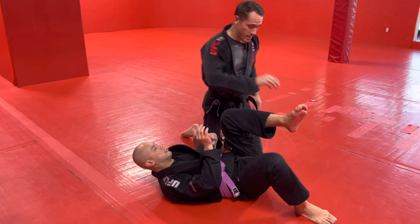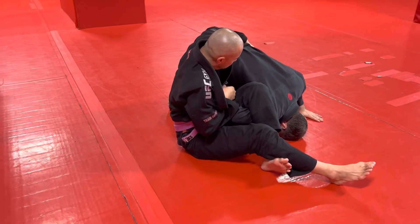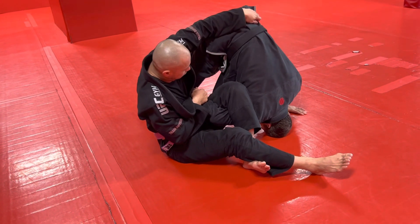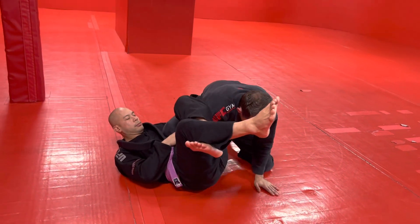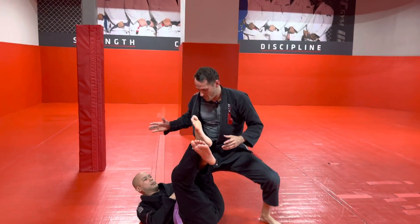It works good early but it also works late in the move. Even after he sits up and puts his arm around my waist, as long as I can do this before he breaks me down I can still get out. Pop up into a tripod, wedge my knee into this gap here, and use it to push him back onto his back. Plant my hand, plant my foot, drive my knee into him, give him that knee pressure, straighten the arm, pull the arm out.